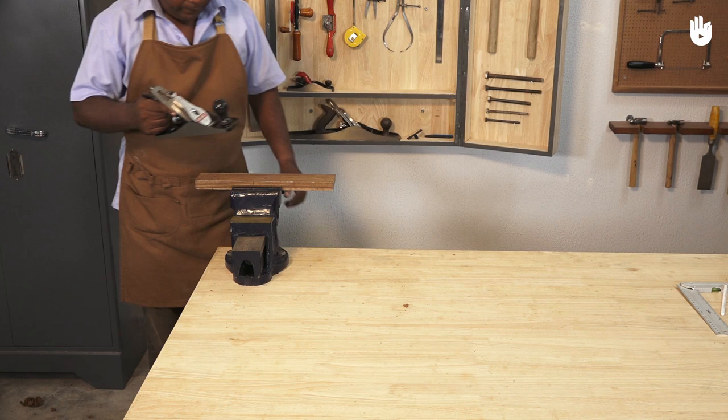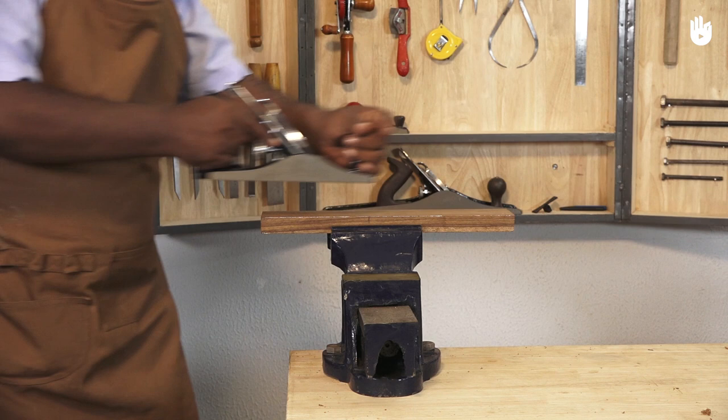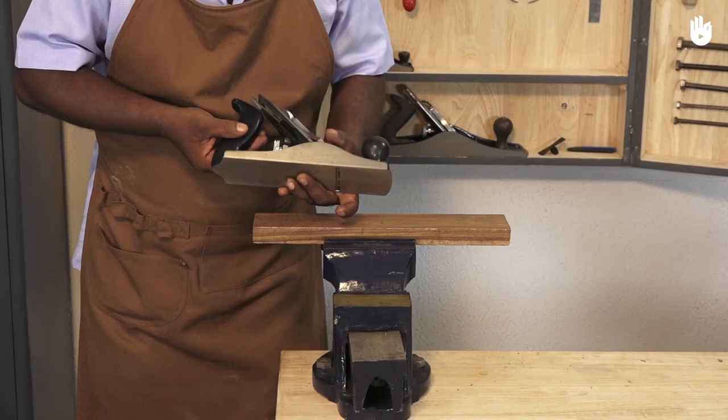The left hand creates stability by applying force against the back of the knob. Clamp a piece of wood in a vise. Remember to plane with the grain. If the plane doesn't remove any shaving, adjust the wheel in front of the handle. Turn it clockwise to further project the blade and get thicker shavings.